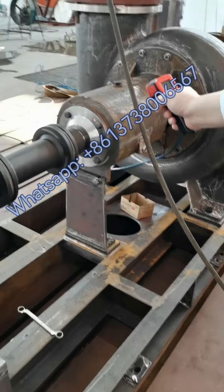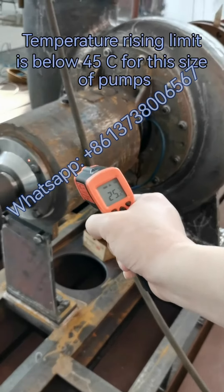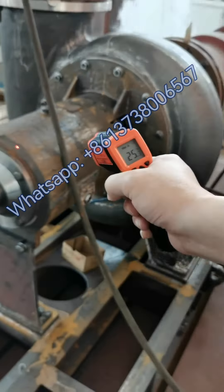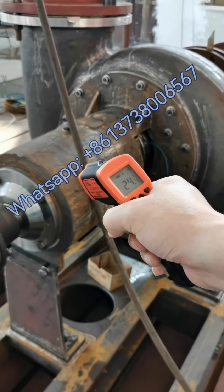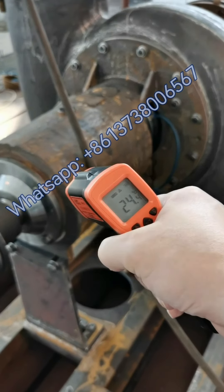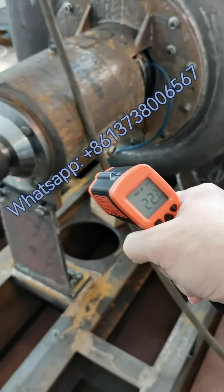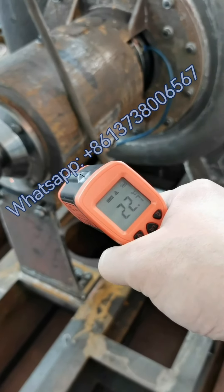Now we are going to test the temperature rise of pump number one. The temperature is cool, which is only 25 degrees Celsius. This area is the bearing — the pump bearing — where the temperature can get higher.